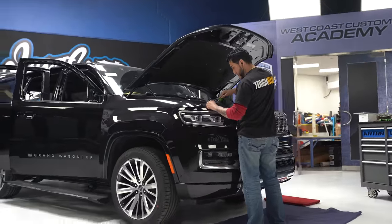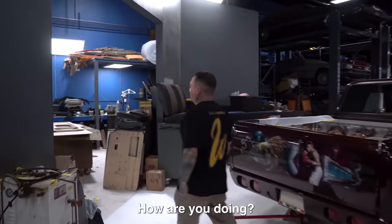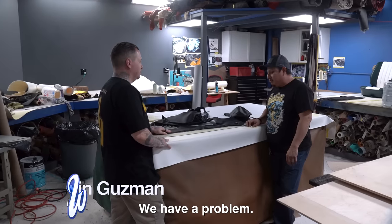The interior on this build should be really simple, but like in this world, nothing's ever simple. She got this truck — the interior is beautiful — the only issue is it has orange stitching. She doesn't want orange stitching, she wants it to be black. So I'm hoping there's a solution, maybe dyeing it. Edwin, how are you doing? We have a problem.